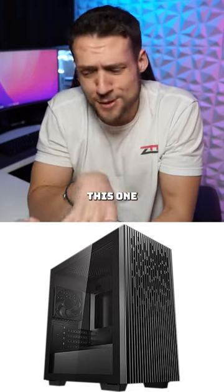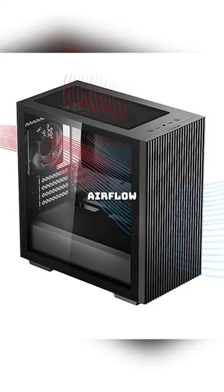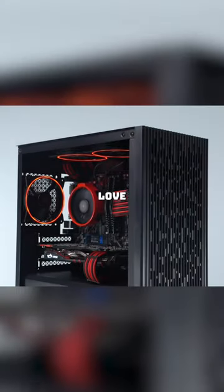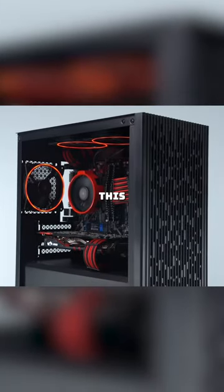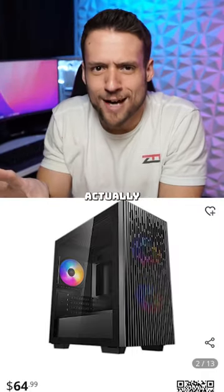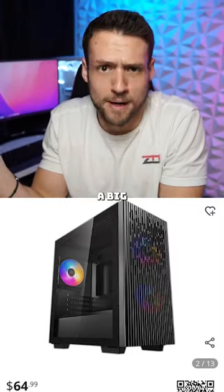We also have the Deepcool Matrix 40 for around the same price point, and I've used this one a ton of times. It has easily enough airflow for budget builds up at the front. It only comes with one fan so you'll need more, but I just love the minimal blacked-out aesthetic for this budget price. And don't get the RGB LED version, because you can't actually control the colors on it — it's pretty much a big ripoff.